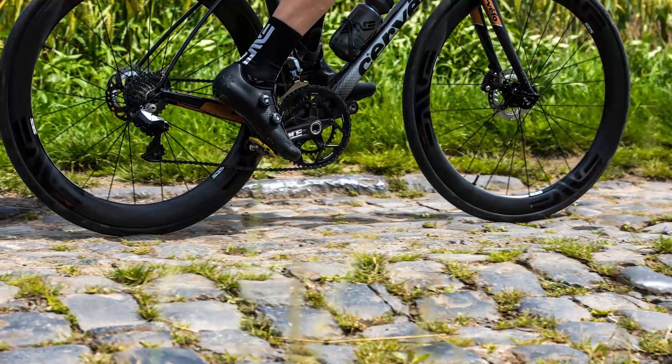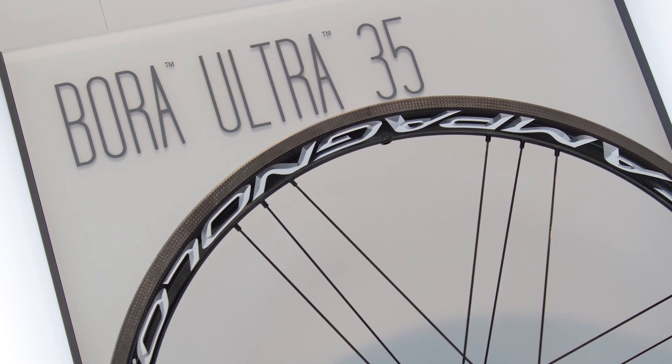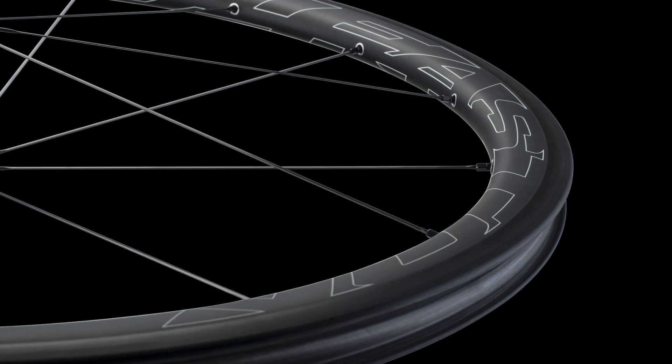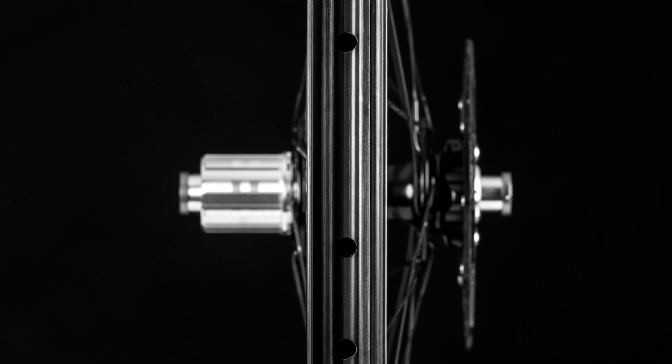Featherweight, crazy aero, or bomb-proof? Rim brake or disc brake? Clincher, tubular, or tubeless? When it comes to road wheels, we have all manner of choices these days. If you could take your pick with money no object, what would you choose? Here are our top five dream road wheel sets.